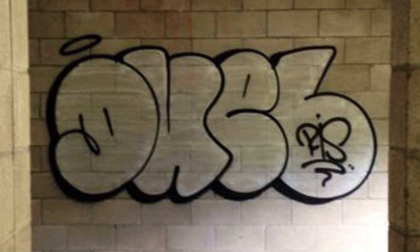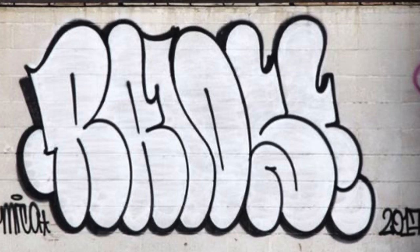In today's video I want to give you two major lessons that you should be practicing for your throw-ups, and a little tip for the letter E that I found to be super useful. There are two major fundamentals that new graffiti artists should really focus on — two really important things that are going to help your throw-ups a lot.